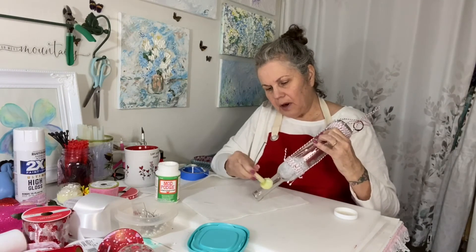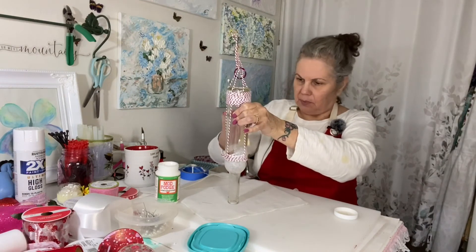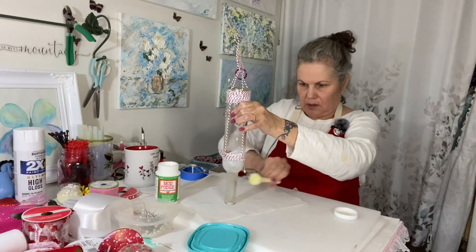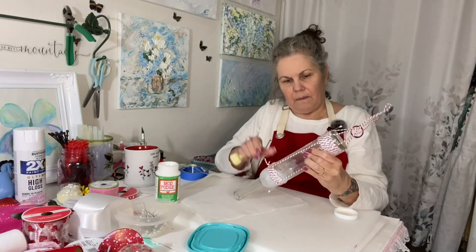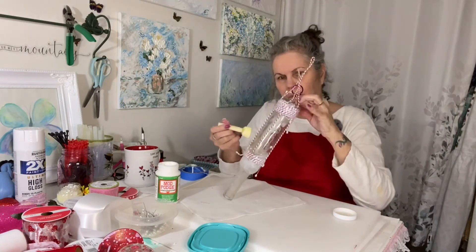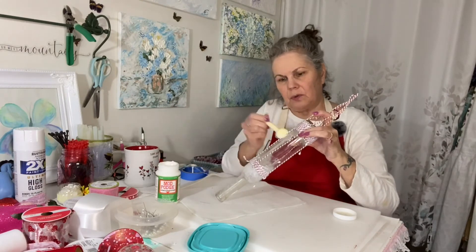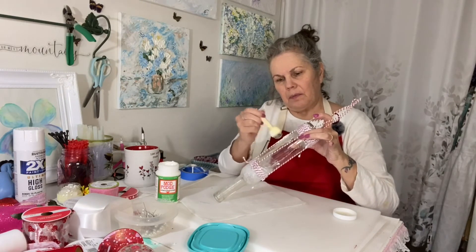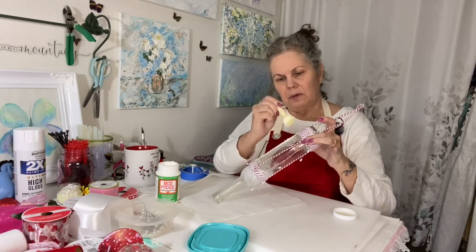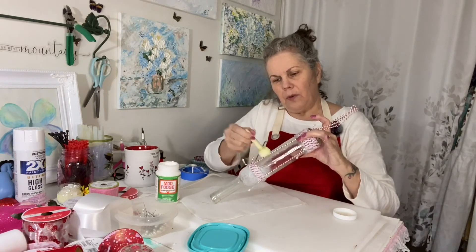I'm going to actually frost the whole neck because I think that frosting effect will look really pretty. So I'm going to frost the strings on here too. I want these strings to really adhere to this bottle. We're using the outdoor Mod Podge so it should weather the elements.